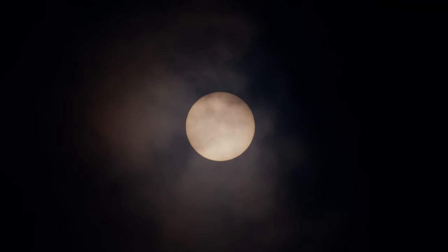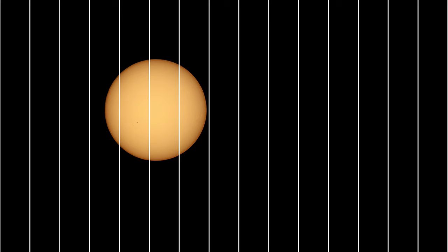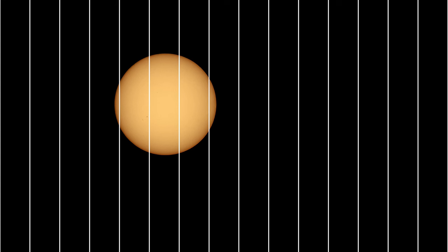What surprised me the most is how fast the sun moves — well, the sun isn't moving fast, we're moving fast around the sun and also spinning. But anyway, look — if I put a grid over the image, this is real time. Isn't it amazing how fast it moves? You can just see it move — or us move, whatever. And all that with a normal camera and a budget lens.